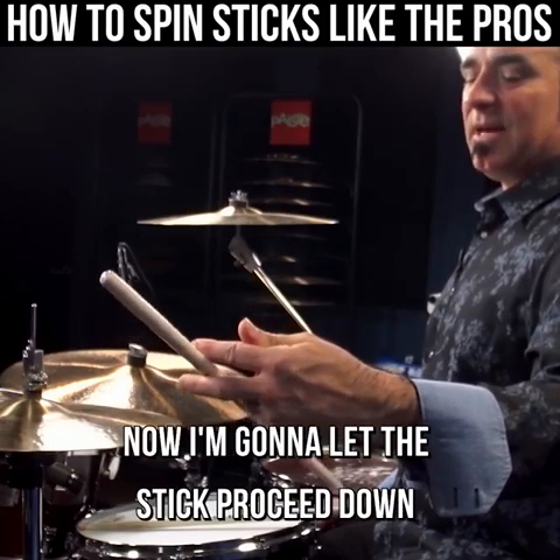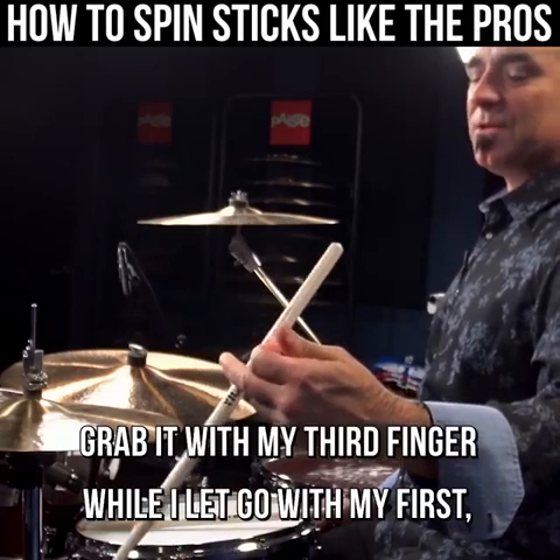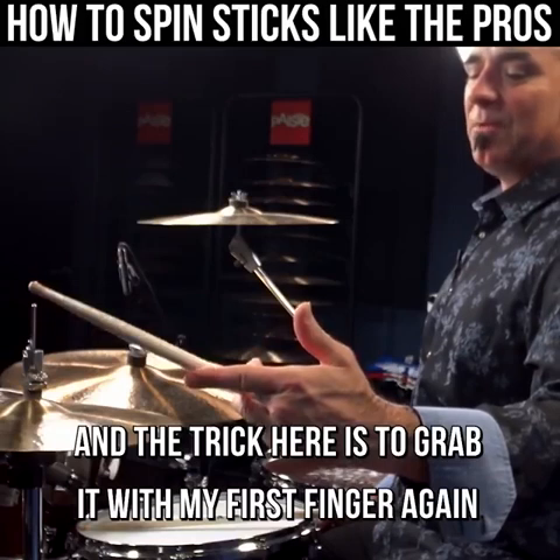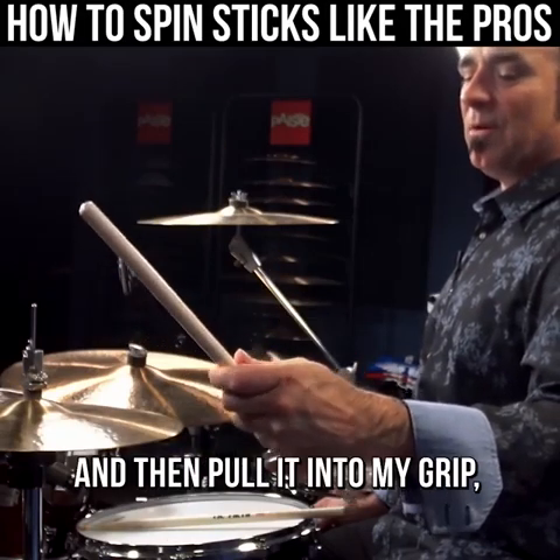Then I'm gonna let the stick proceed down in the same direction, grab it with my third finger while I let go with my first, bringing the stick all the way back up. The trick here is to grab it with my first finger again and then pull it into my grip, moving my finger back around.